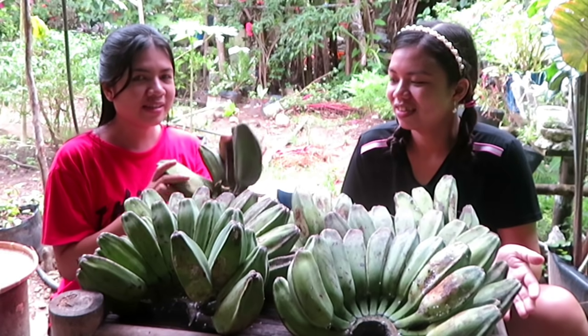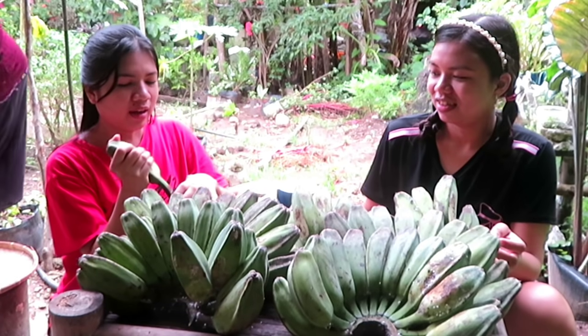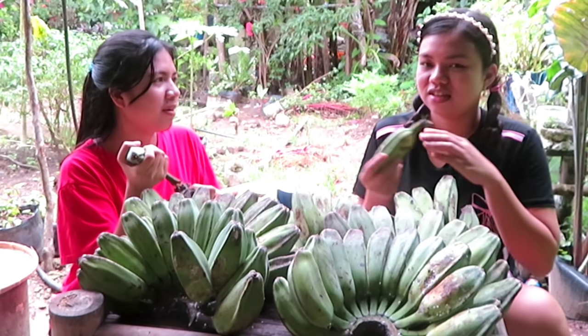Hi guys! We are now making the saging sabah! We are making our saging sabah.